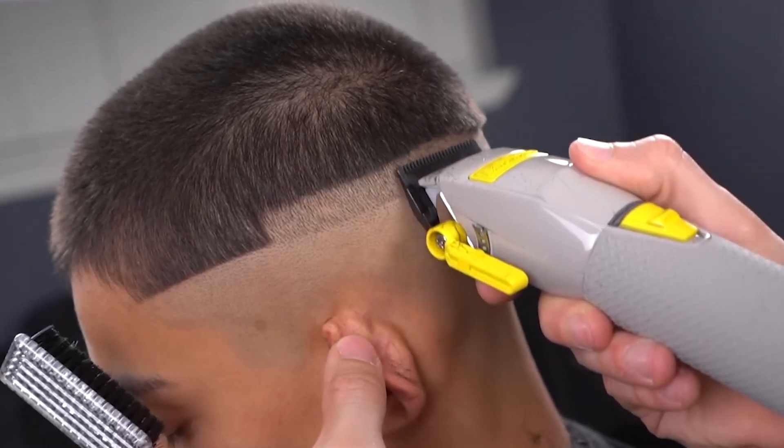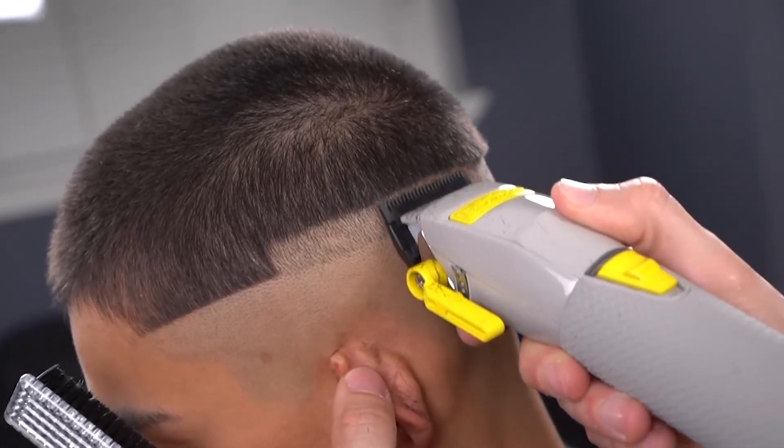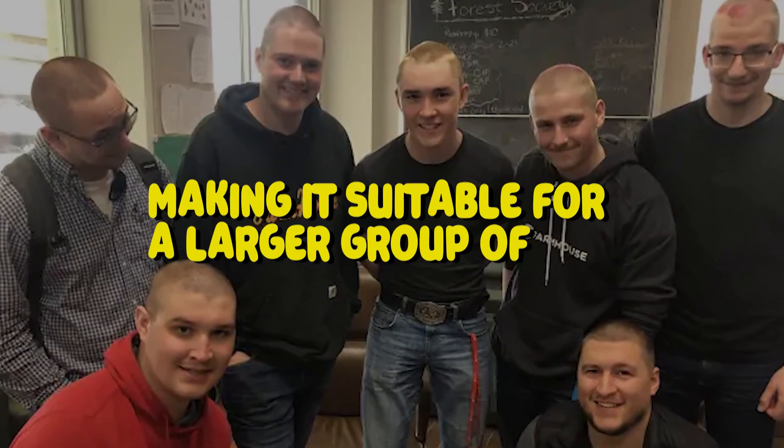Many people think a buzz cut is just a buzz cut. The truth is that the buzz cut has several variations, making it suitable for a larger group of men.